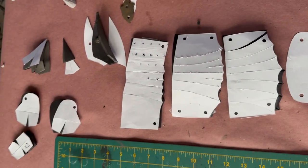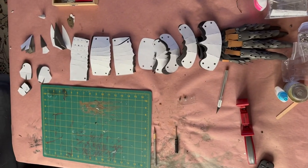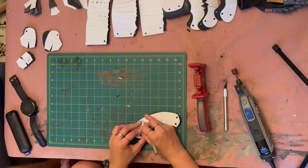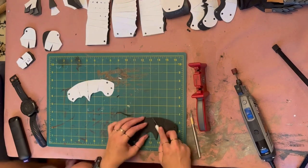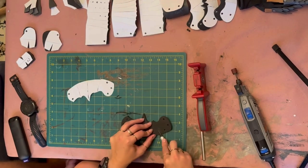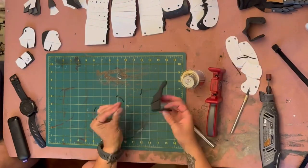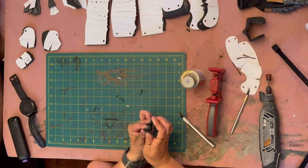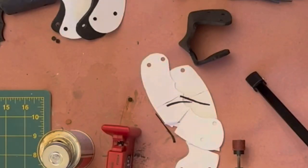For these, I'm going to be using the same score and fold method that I used for those finger pieces. Using the template as a guide, I'm marking where the score lines fall. And then I grab a sharper X-Acto knife to score a shallow V-cut into the foam. Once I have those score lines in place, I use my Dremel tool to clean it up. And lastly, I use a little bit of contact cement to hold those folds in place. Once the contact cement dries, you'll have a shape that holds its curve.